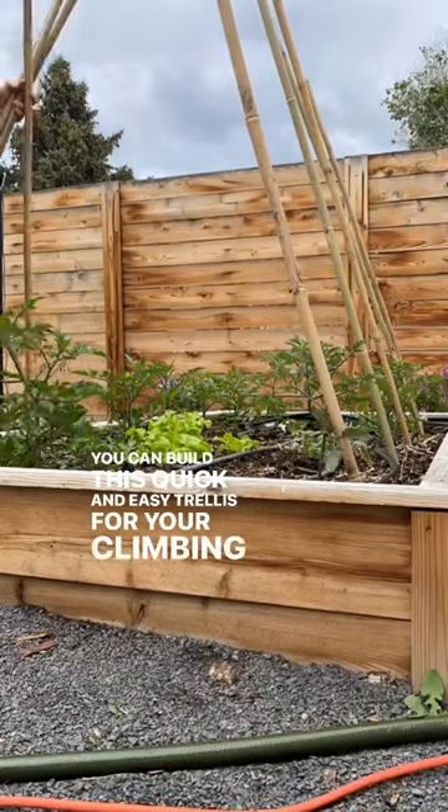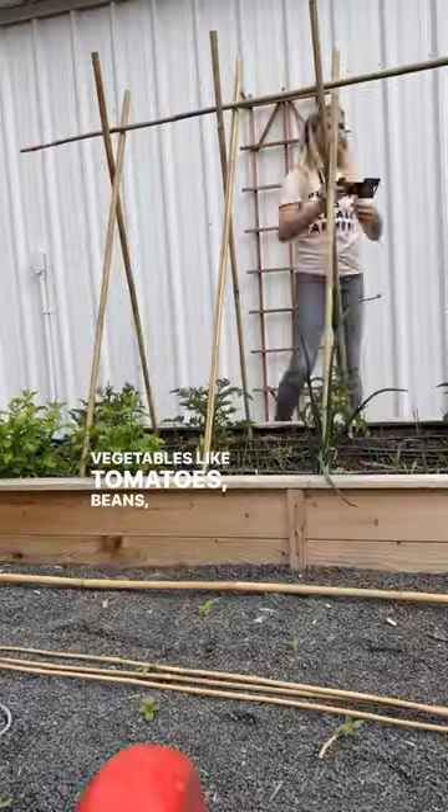You can build this quick and easy trellis for your climbing vegetables like tomatoes, beans, cucumbers, and more in your garden.